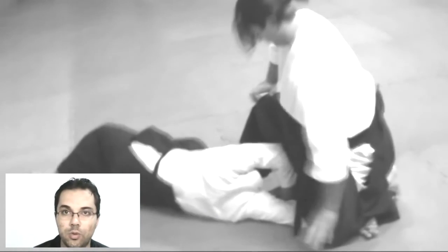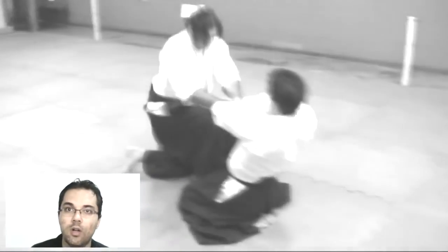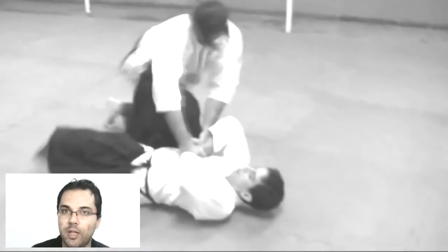Whether the uke tries to pierce the tori with a tanto, or is grabbing to create conditions for another attacker, or to perform another type of movement that can cause injury — in many cases the death or imprisonment of the tori — it was very interesting how the tori reacts using the Uragote techniques, putting the uke completely locked in the Uragote position.